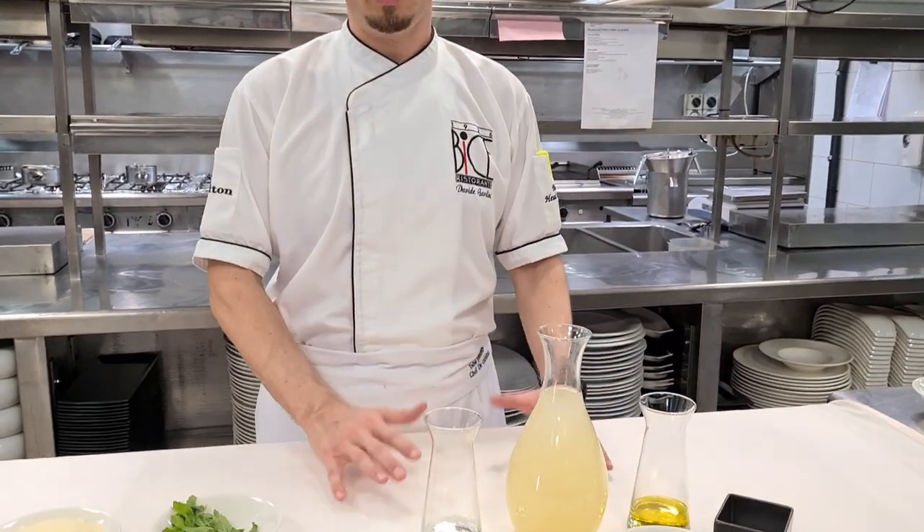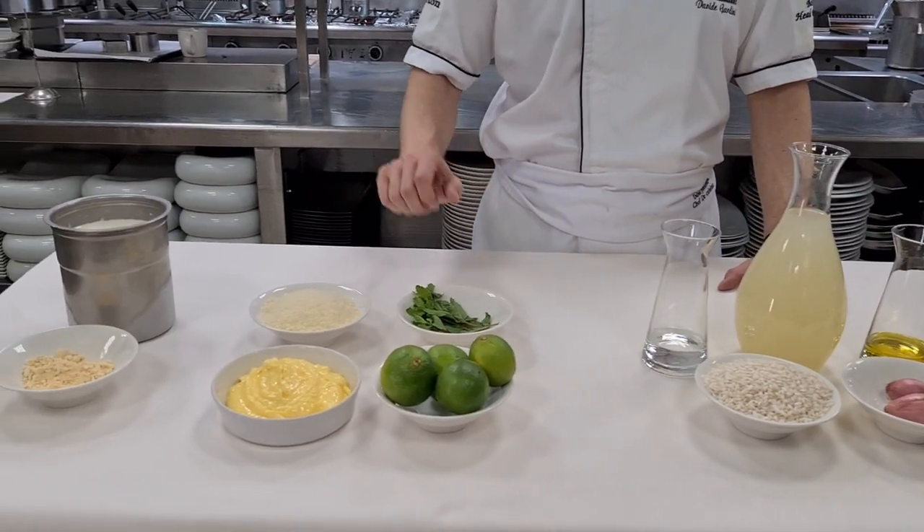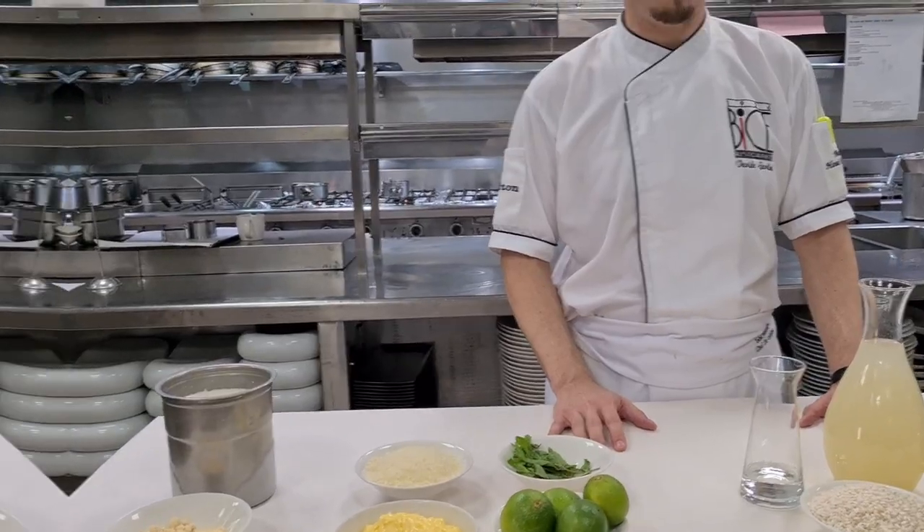Hi everyone, today we are going to prepare some special rice. We'll do risotto mojito di parma. We will make a mojito inside the risotto and then finish with some parmesan cheese, parmesan ice cream, and parmesan foam. We will divide our risotto into three main steps.